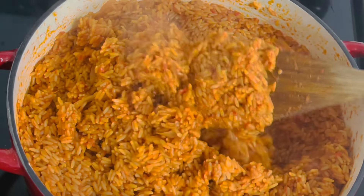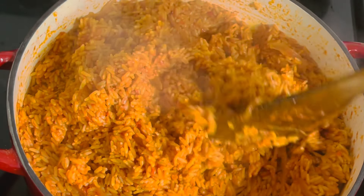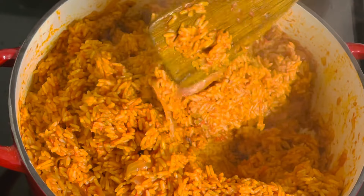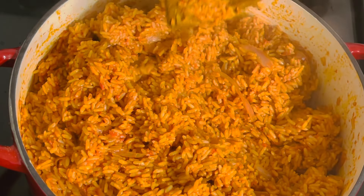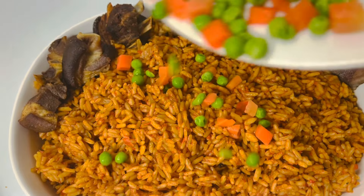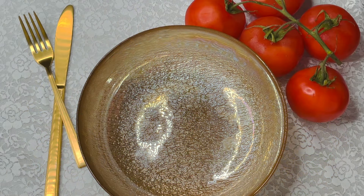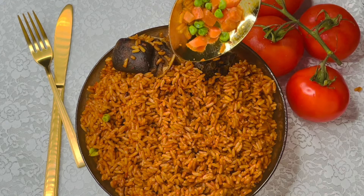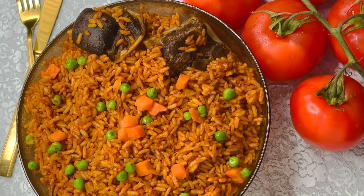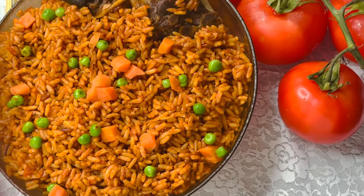I want to say thank you to everyone who watches my videos from start to finish — I really appreciate you all. Feel free to share my videos amongst your friends, families, and loved ones. This is the end result — I added some steamed vegetables like peas and carrots for garnish, and look at all the good meat on top of the rice. It's time for the taste test — the taste is unbeatable! Thank you so much, I enjoyed this and I know you will too. Follow these steps and you will not miss it. God bless you and bye!